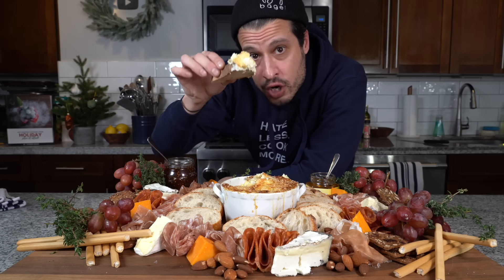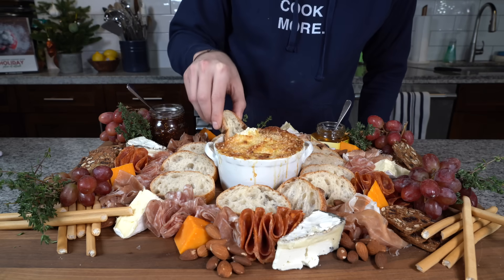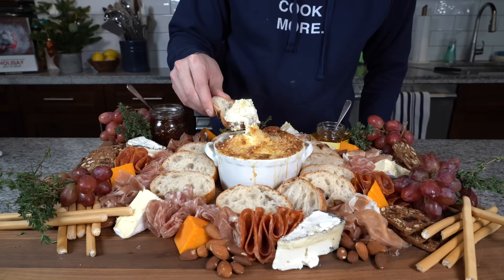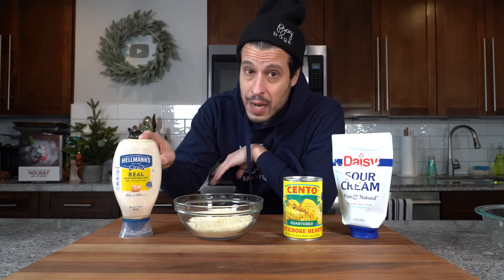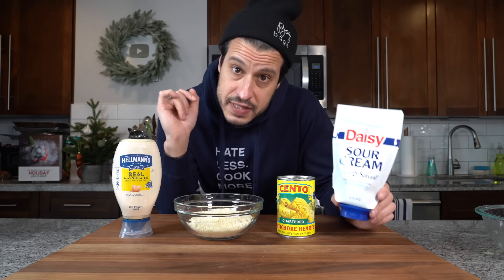This is my mom's famous four-ingredient artichoke dip — one of my mom's absolute holiday staples. All you're going to need is one cup of mayo, one cup of Parmesan cheese, a good can of artichoke hearts, and a half cup of sour cream.